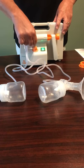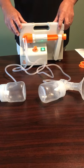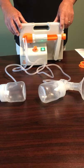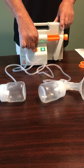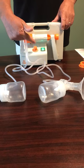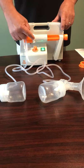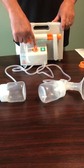This dial is our speed regulator. You can see that we slow the cycles down — the cycles are roughly 45 cycles a minute at this rate, and in the mid-70s at its fastest rate. This is for comfort for the mom, so they can increase or decrease the suction and increase or decrease the cycle speed.